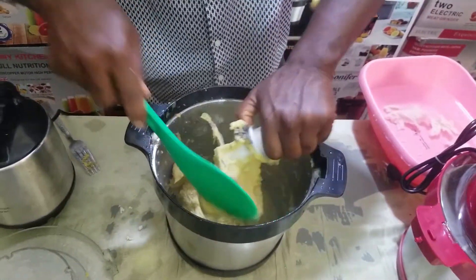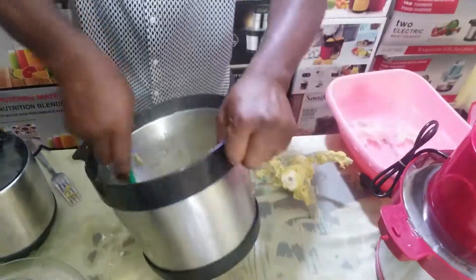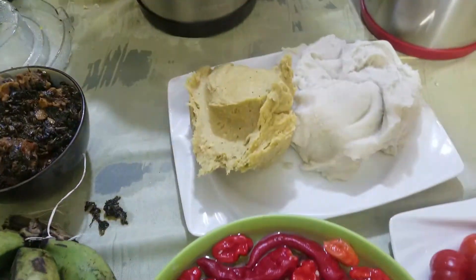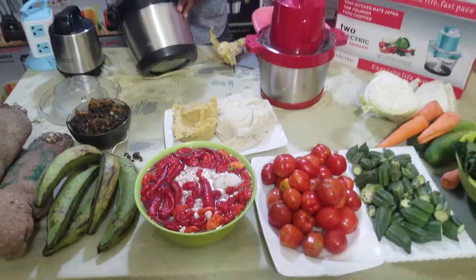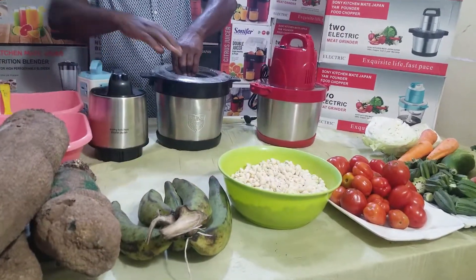For your plantain, it pounds your plantain — very easy, very simple, very fast. You can see your plantain pounded. Very, very easy, very, very simple, very, very fast. As you can see, you have your plantain — very easy, very simple, very fast. All as seen on TV.